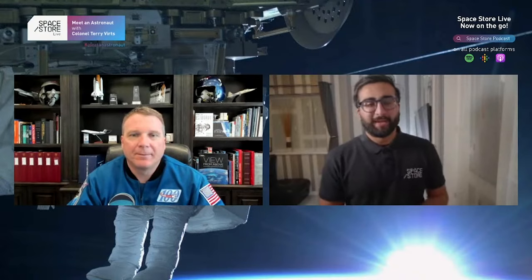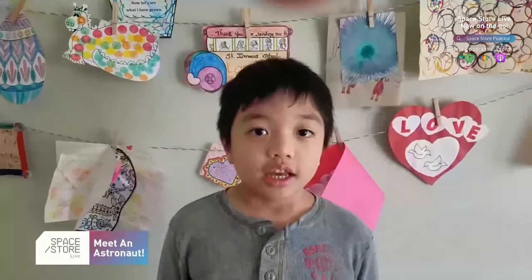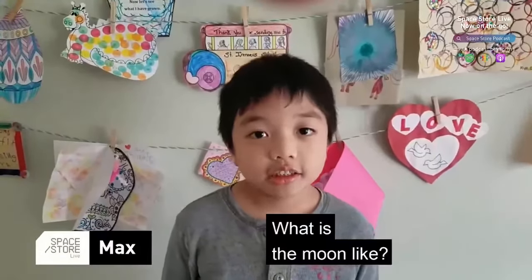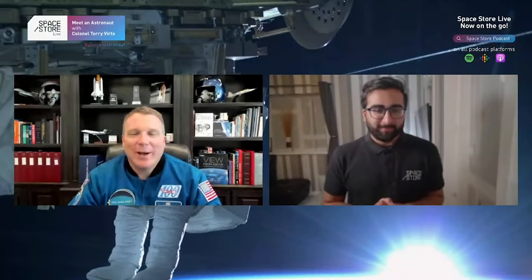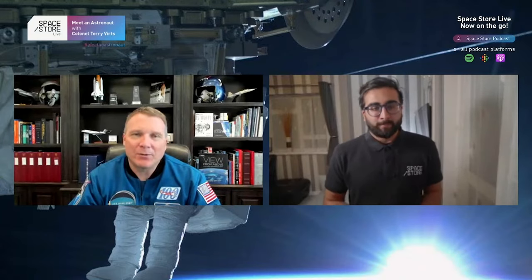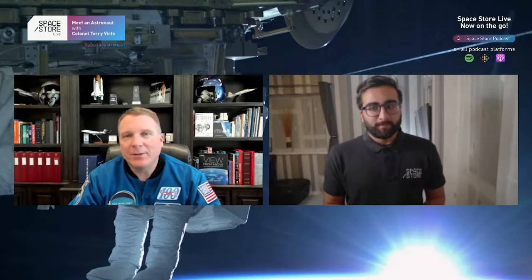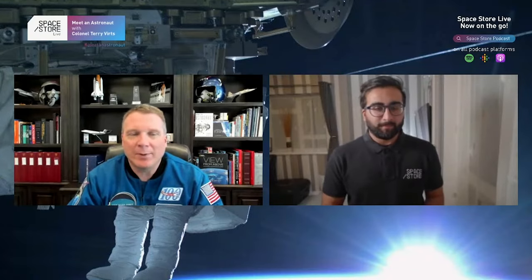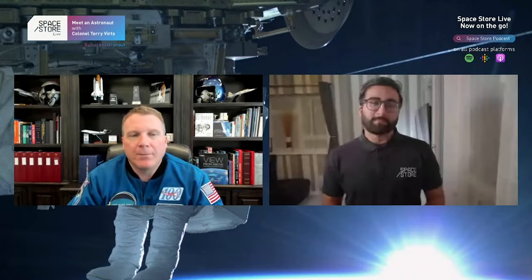Next question from Max: What is the moon like? Well, that's a cool question, Max. I have the same question because I've never been to the moon. We haven't sent people to the moon in almost 50 years — the last Apollo mission, Apollo 17, left the moon in 1972 and nobody's been back. Hopefully we'll send people there soon.